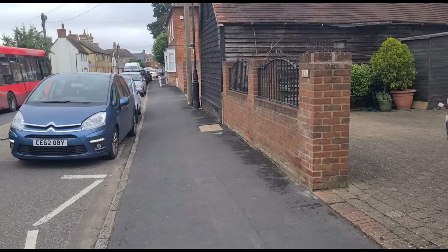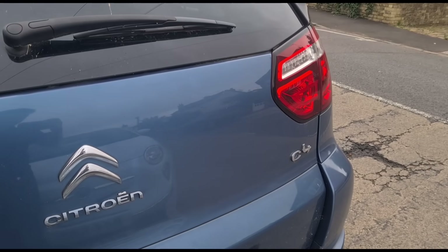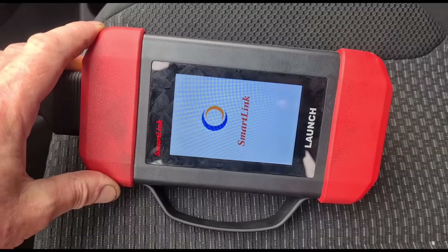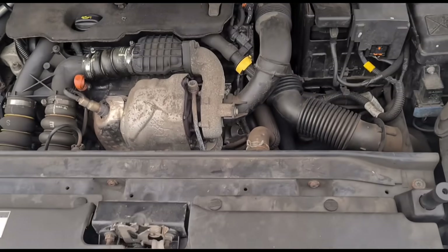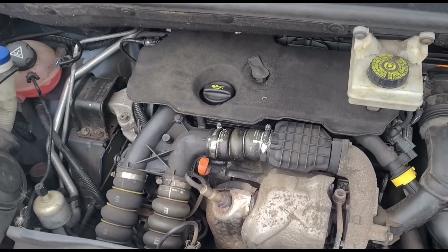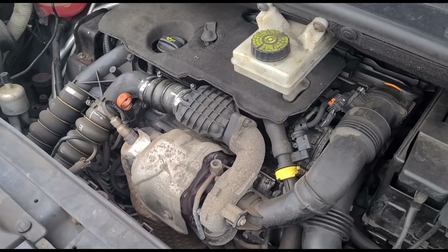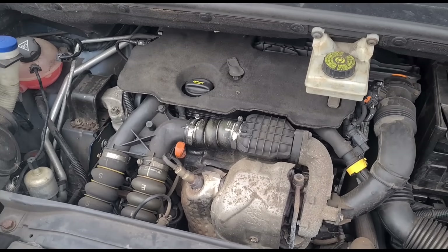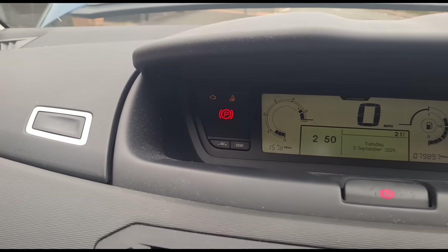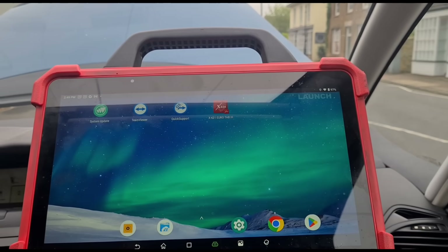Hello, it's Jimmy here at O'Reilly's. We've come to look at a Citroen C4 Picasso. We're going to get the diagnostic set up and the bonnet is open so you can hear we've got a misfire. The engine is shaking and it sounds like it's misfiring. We do have an engine management light on, so we should have some fault codes. Let's go in and see what we're looking at.